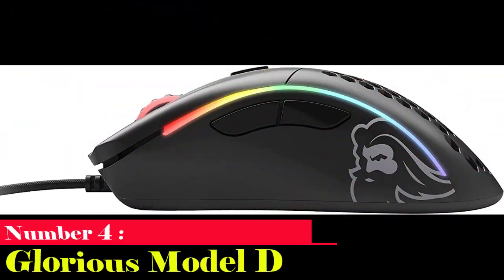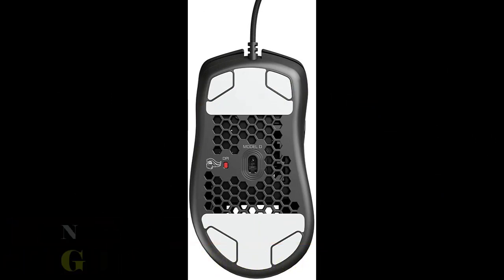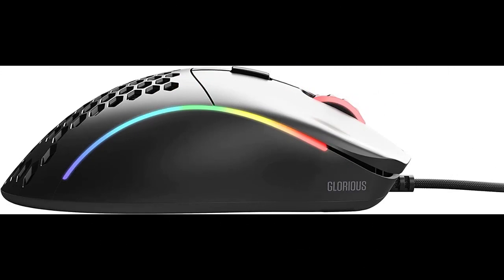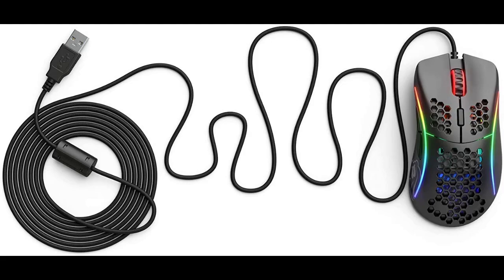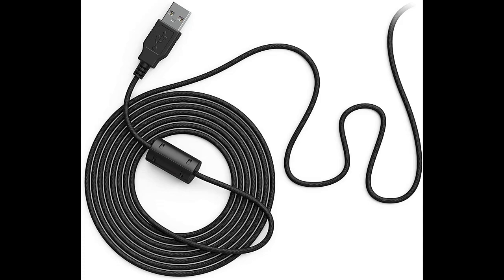Number 4: Glorious Model D. A lightweight mouse can significantly improve your FPS gaming experience, leaving you never wanting to use a regular mouse once more. The Glorious Model D is the greatest gaming mouse for first-person shooter games, thanks to its 2.15-ounce weight and ergonomic design, which fits righties with claw or palm grips, as well as smaller hands. The Model D is a superb illustration of the honeycomb-style mice we've been seeing more of recently. You can obtain a mouse with excellent PTFE feet that glides almost effortlessly. The HK Gaming Mira M or Glorious Model O may be better choices if you want something more ambidextrous.